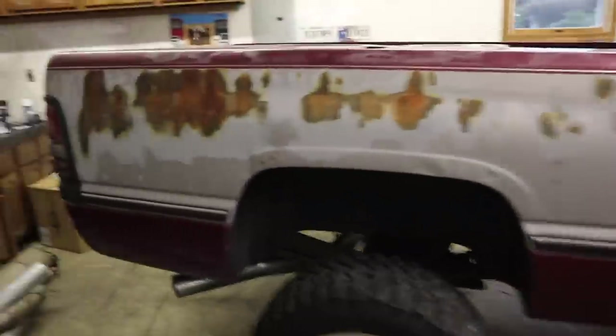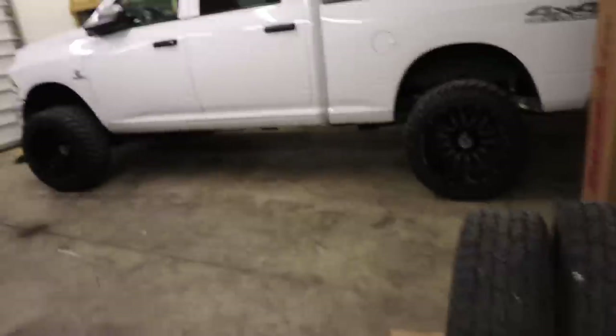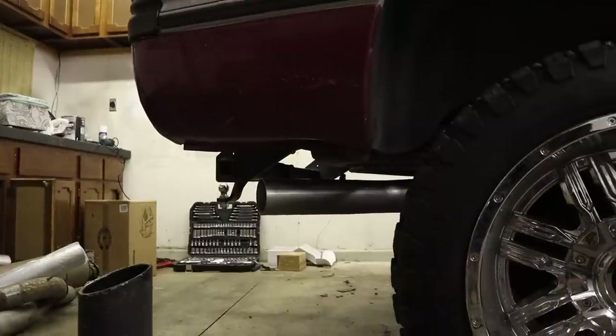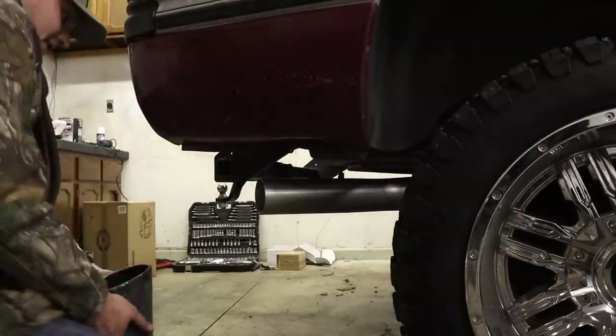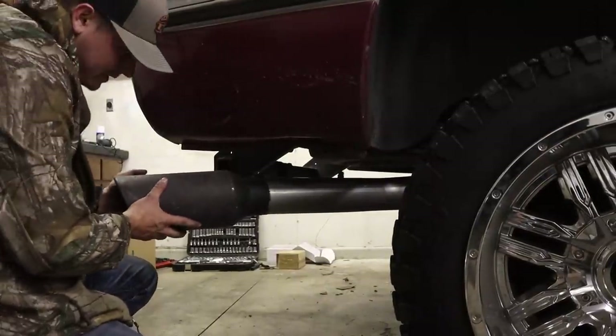We got the entire exhaust system installed. It took a little bit longer than I thought, but not too bad — took me about 45 minutes start to finish, which isn't horrible. We've got one last thing to add to it and that is our exhaust tip. I know some guys love exhaust tips, some guys don't care for them, but I love an exhaust tip on one of my trucks.